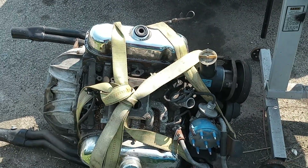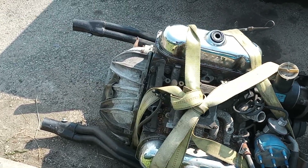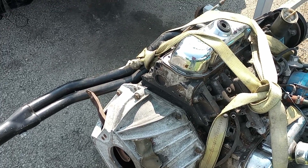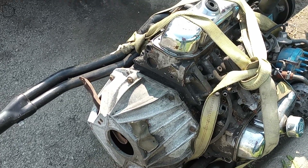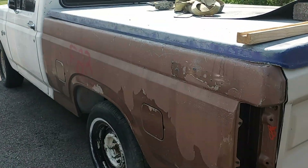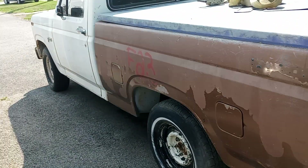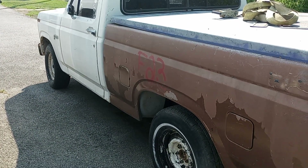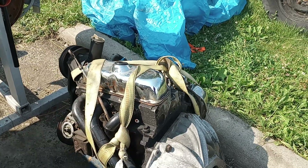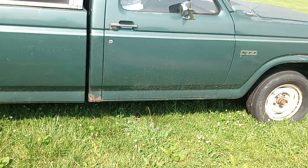I don't have that truck anymore, but I'm going to take this engine here, pull the headers off, put the shorty headers on it, and stick it in another truck I've got partly apart right now. I already got the carburetor off of it and the water pump — I robbed the water pump and put it in my blue truck, and took the carburetor and stuck it on that truck.